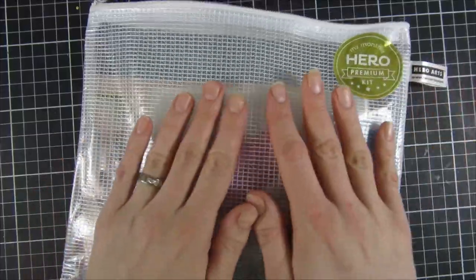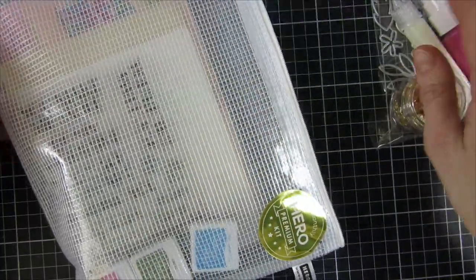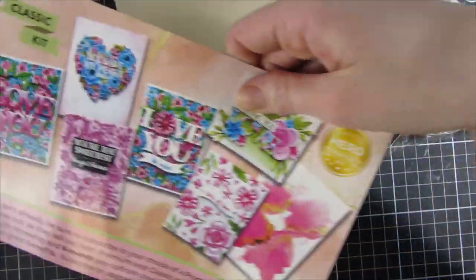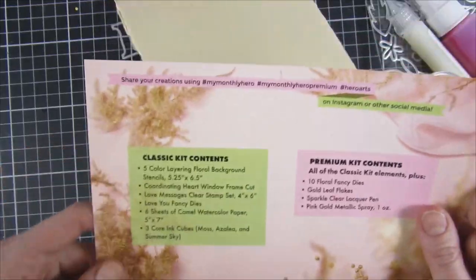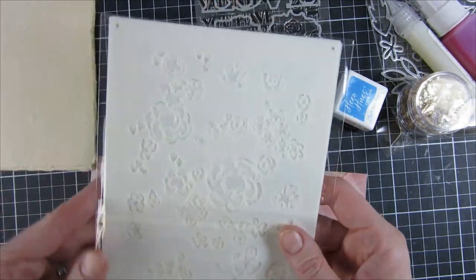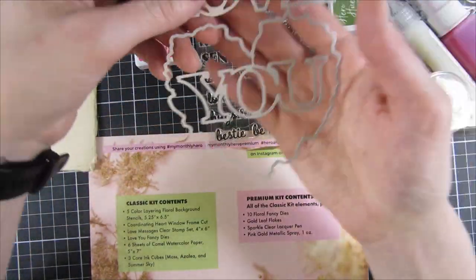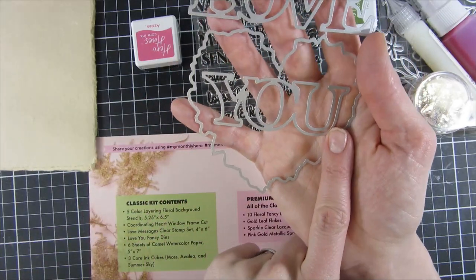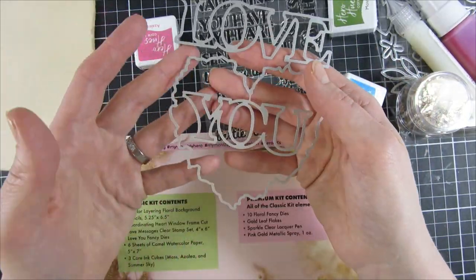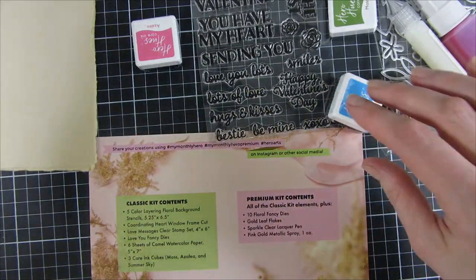I'll clear my desk so we can take a closer look. It comes in this beautiful bag and we have the premium kit and the classic kit. In the classic kit we have five stencils that layer together, and a coordinating hard window frame cut that will cut out a specific place in the stenciled background. We also have a 'Love You' die — super beautiful and all connected in one die.